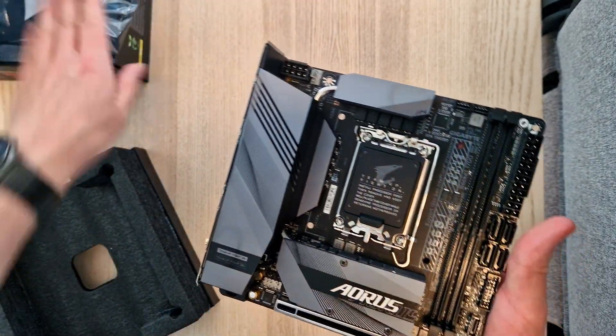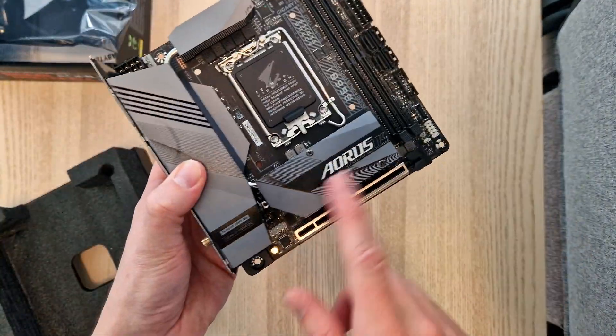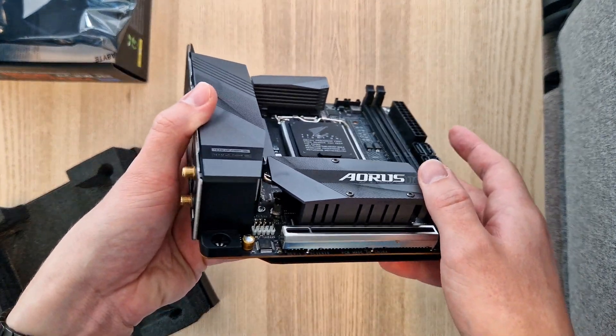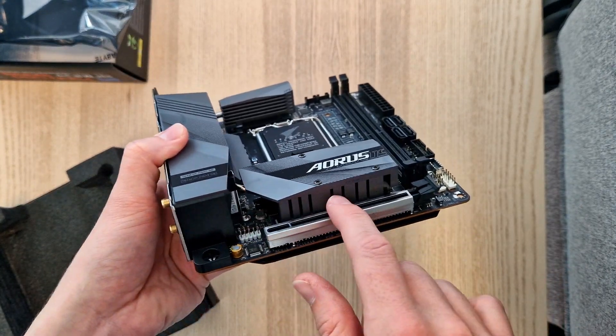This is the Mini ITX version. Under here the M.2 SSD will go. There's the M.2 slot.